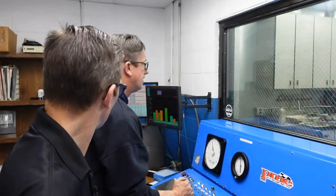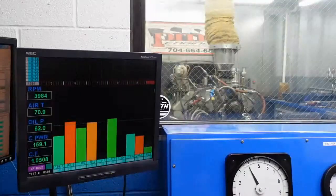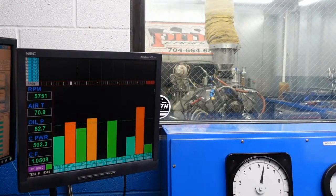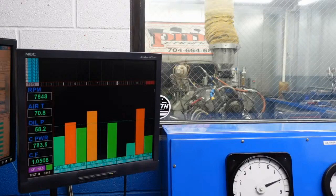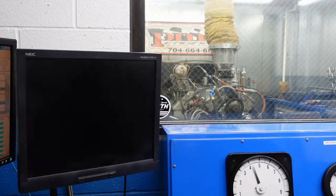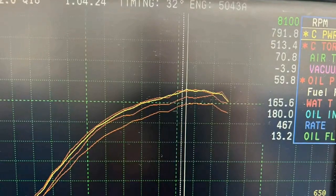So now we're at 32 degrees timing with the VPQ-16 with the big carburetor. Let's see what kind of number she makes. Here we go. Look at that pickup right there, baby! 791. Wow! That's a huge gain.